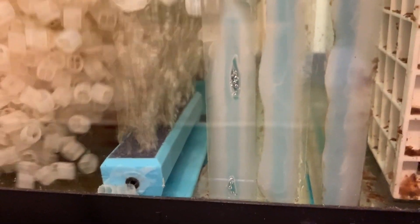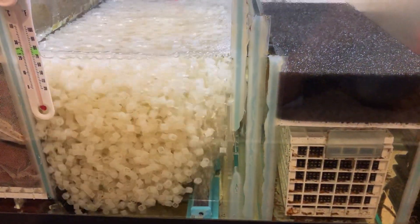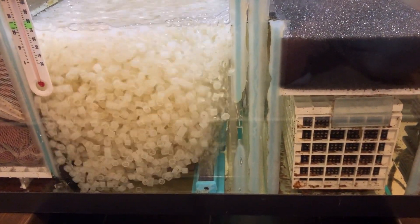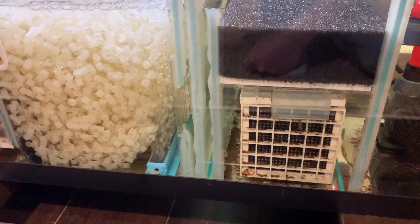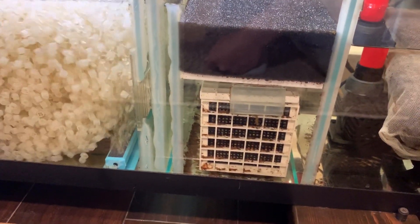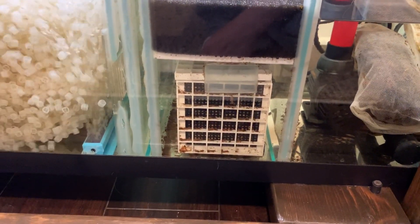One other thing: this is the fluidized bed. I changed the airstone configuration, and now that's how it always stays in motion — nothing gets stuck anywhere. That's been rock solid also. I'm stunned by those results, so if you're keeping discus or something like that where you're concerned about nitrates, definitely add one of these. Alright, I'm out for real this time. Thank you.